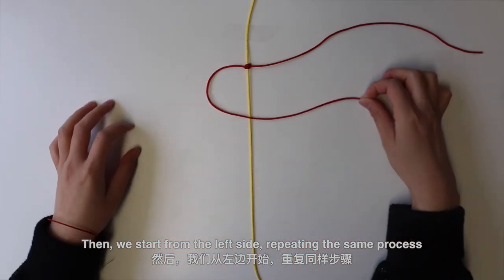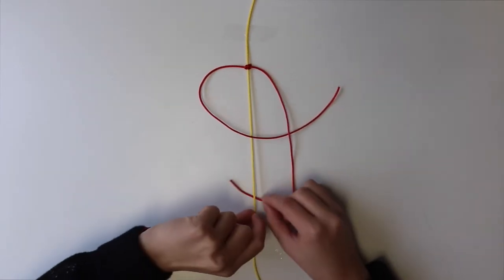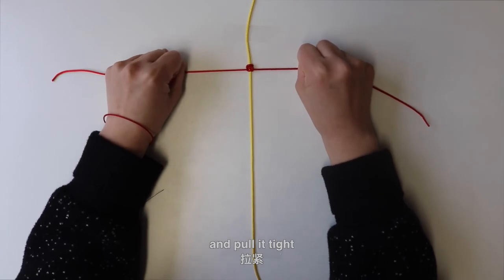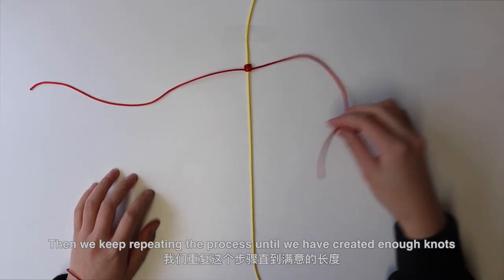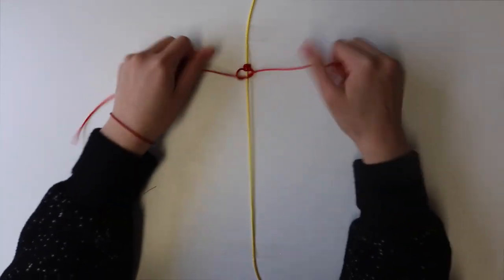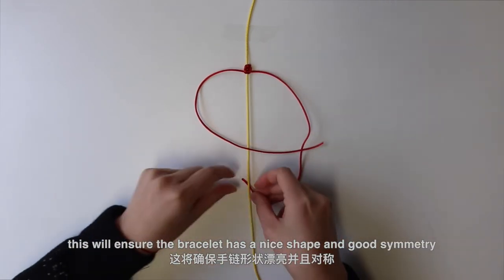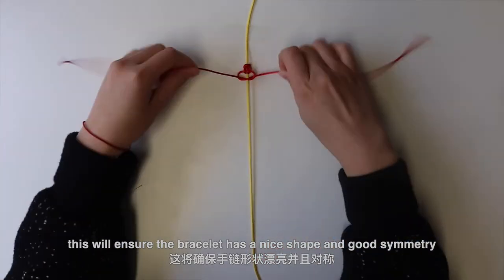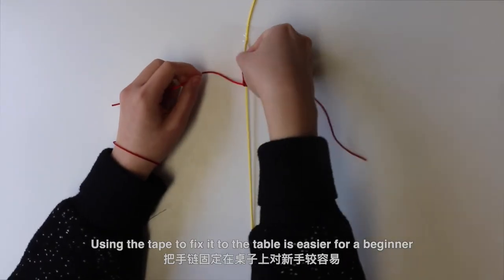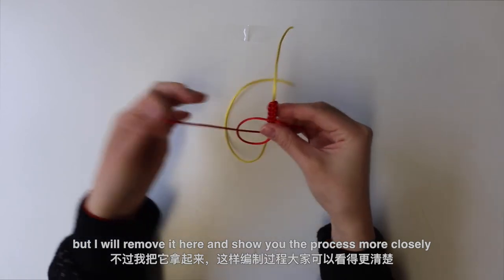Then we start from the left side, repeating the same process, and pull it tight. Then we keep repeating the process until we have created enough knots. Remember to make sure each knot is tightened the same amount — this will ensure the bracelet has a nice shape and good symmetry. Using the tape to fix it to the table is easier for a beginner, but I will remove it here and show you the process more closely.